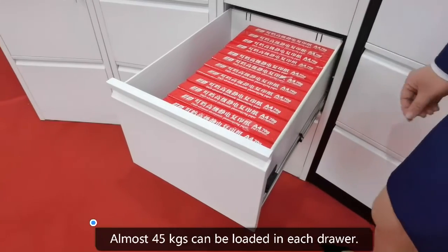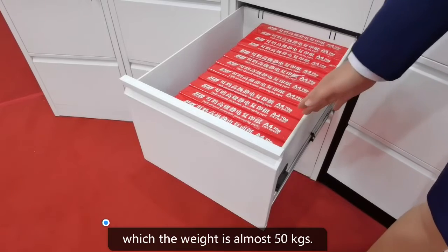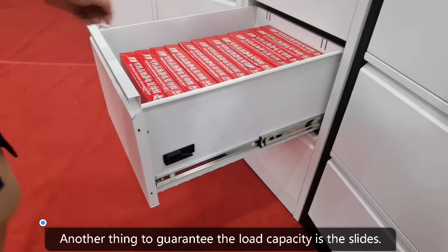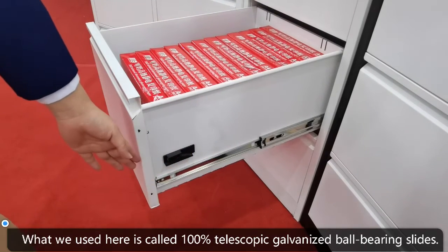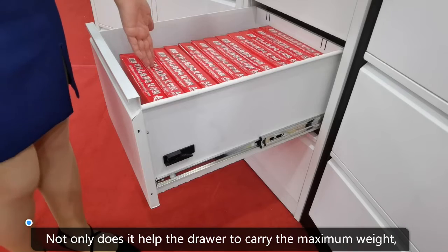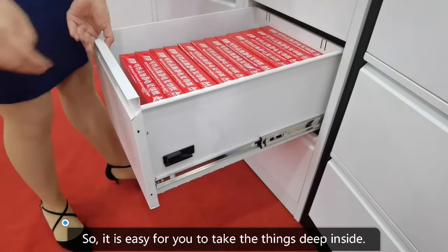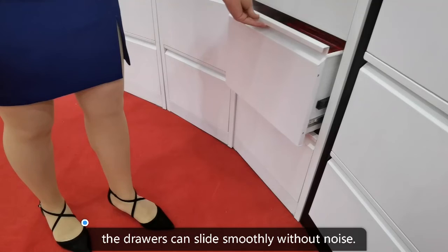Almost 45kg can be loaded in each drawer. As you can see, the drawer is fully filled with A4 paper, which weighs almost 50kg, but the drawer still performs great. Another thing that guarantees the load capacity is the slides. What we used here is called 100% telescopic galvanized ball bearing slides. Not only does it help the drawer carry the maximum weight, but it also makes sure the drawer can be pulled out 100% every time, so it is easy to access files deep inside. Even at maximum weight, the drawers slide smoothly without noise.